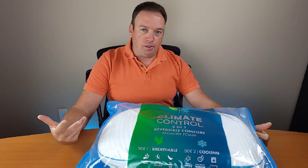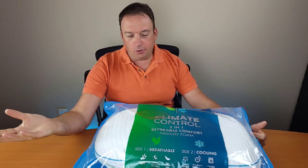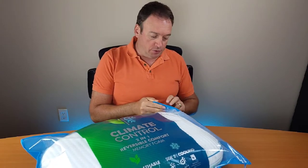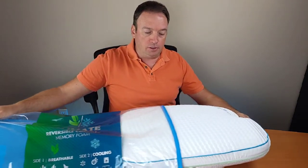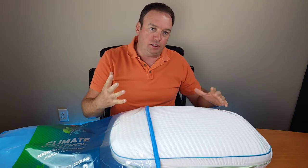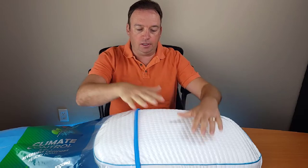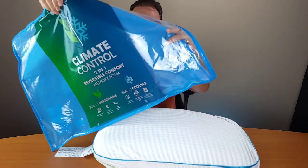Not every brand advertises cooling or climate control features. I'm not sure exactly how it will work, but that's why I wanted to see if it will give me good sleep and not be too hot. Because some pillows actually give you heat instead of a cooling feeling — heat in your neck and then you're sweating — so that's very important.